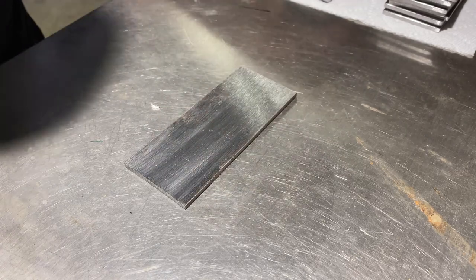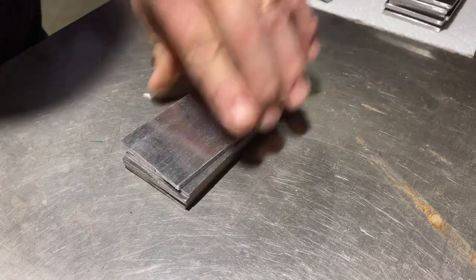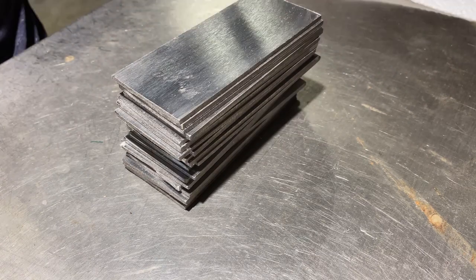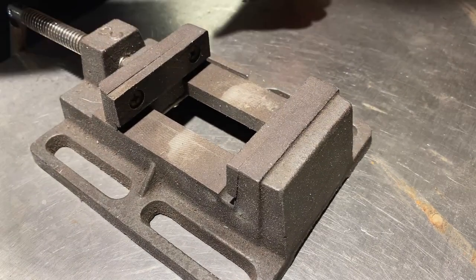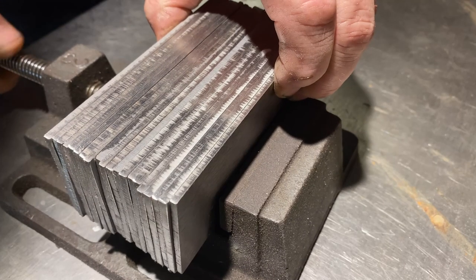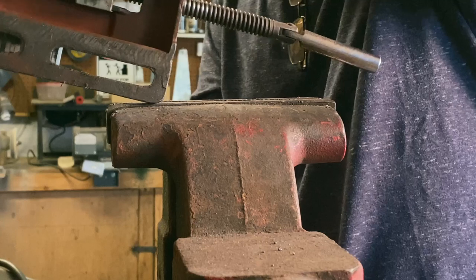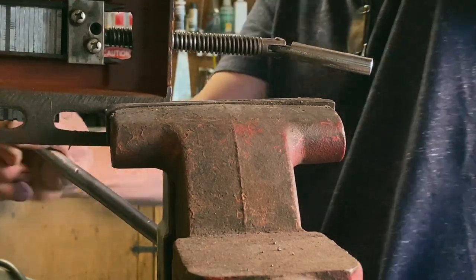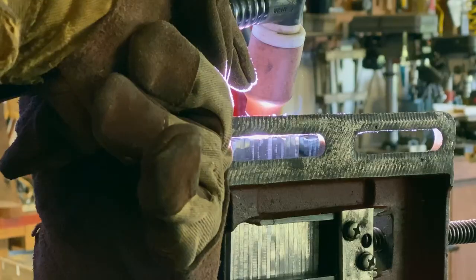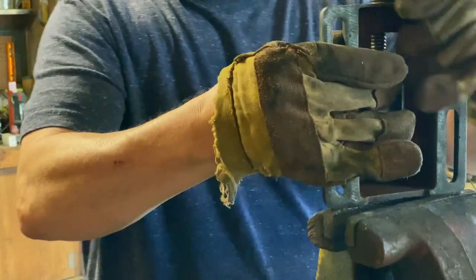I'm going to stack them alternating 15N20 and 1084. I'm just going to seal up the ends with the TIG torch — I like to fuse them. I don't add any filler metal; I'm not worried about it holding. I just want to seal it up and keep oxygen out.